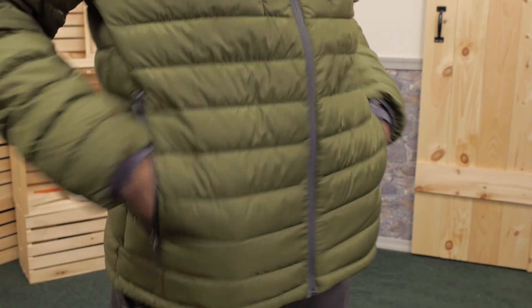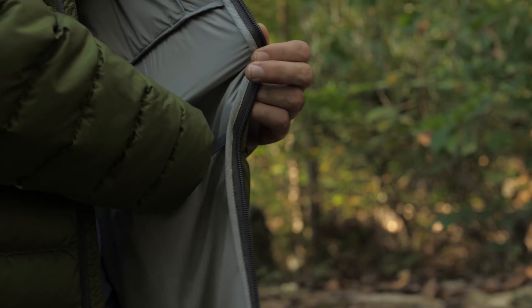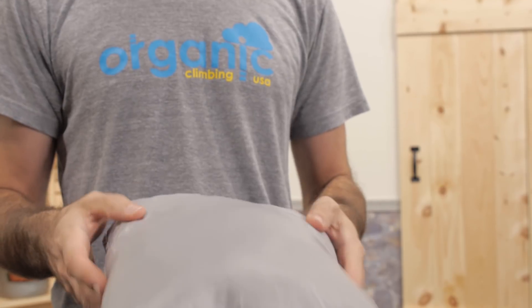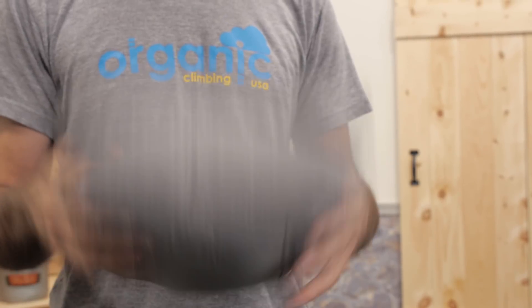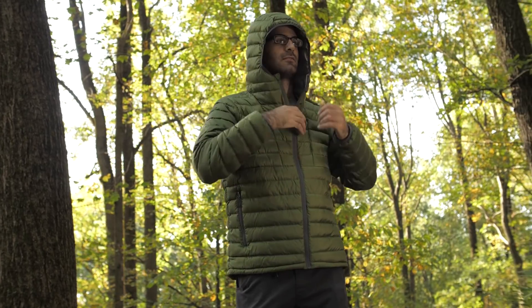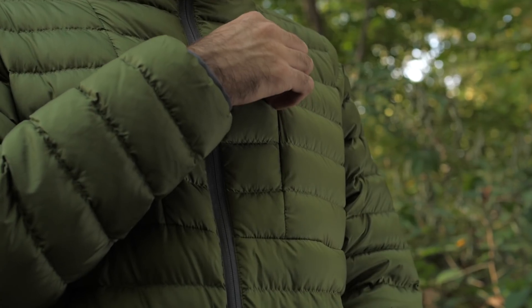Features include two zippered hand pockets down low and an inside dump pocket on the left side. The jacket stows quickly and easily into one of those zippered pockets. There is a low profile hood to keep your head toasty warm with an elastic band around the outside.